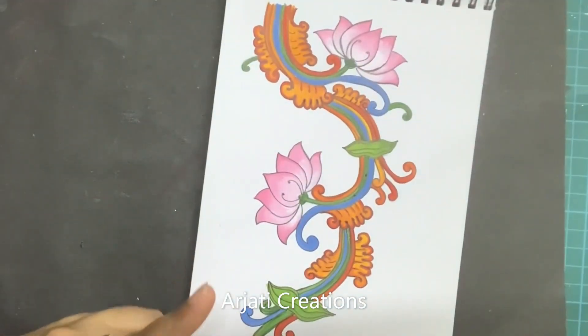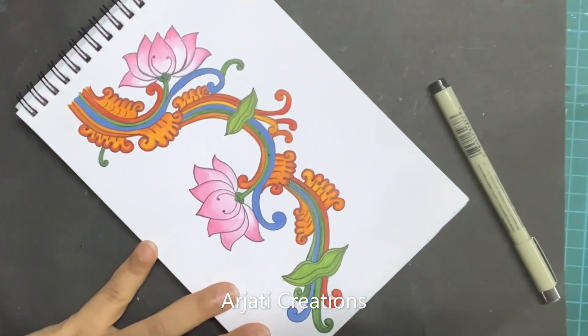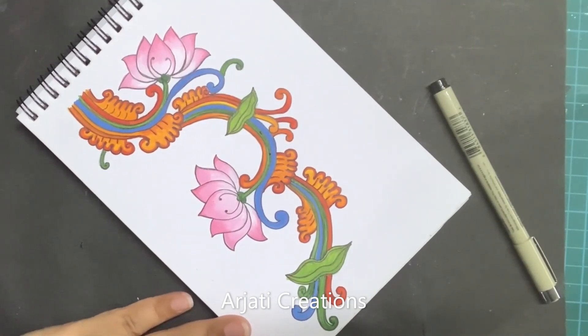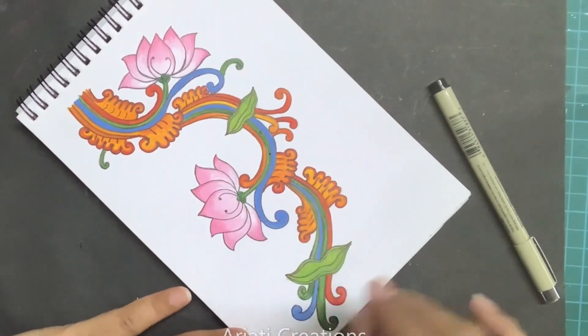So now you can see that our beautiful lotus bale in the Kerala mural style is done. Do create your own and share with us. If you like the video, please press the like button and share with your friends and family. Do send me your feedback if you would like to learn more such paintings in the Kerala mural style. Thank you so much and bye-bye.